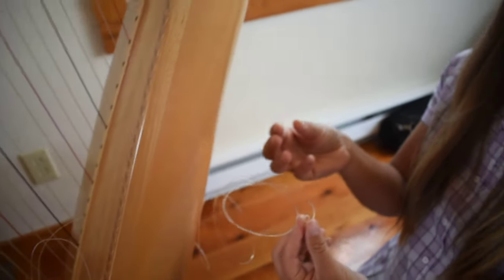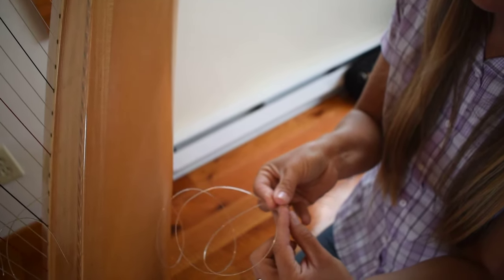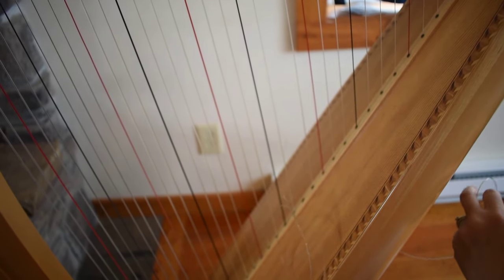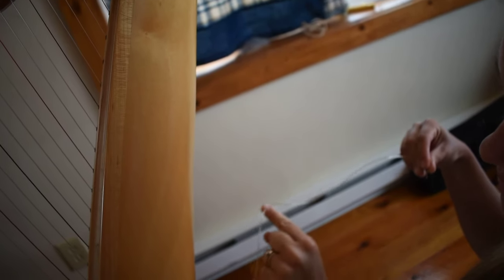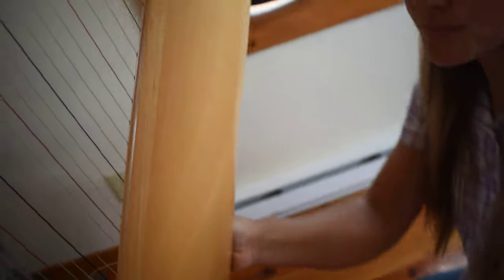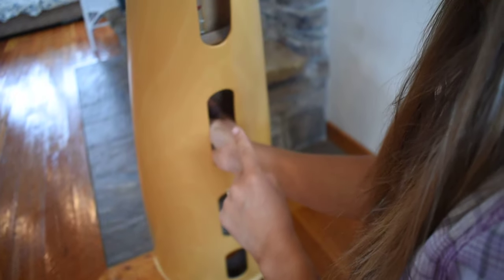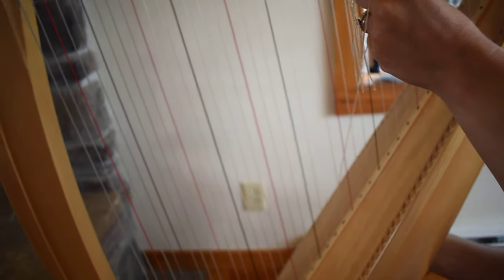I always end up pulling the string out just in the process of making the knot, but maybe you'll have luck with it that way. Then I switch my hands — my right hand is now holding the knot and the string end just like that. My left hand is going to pull the string through. If you get a big kink, stop and loosen it out with your hand. Don't just pull it free because you could put a good kink in your fibers in the string and that would become a weak point. My hand is going to go into the back of the harp and I'm going to hold the string end and the knot up against the soundboard while I pull the string all the way up tight.